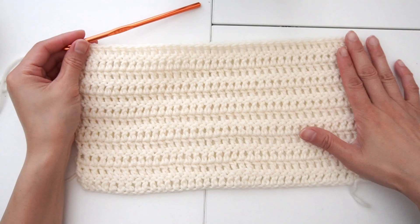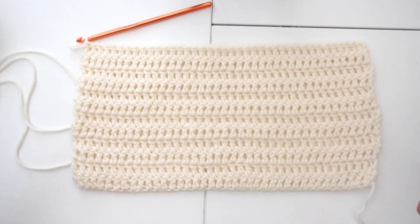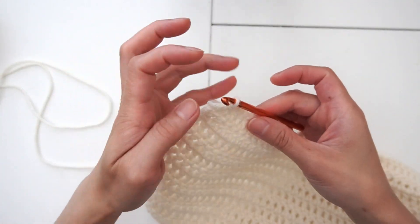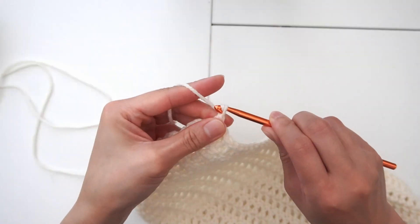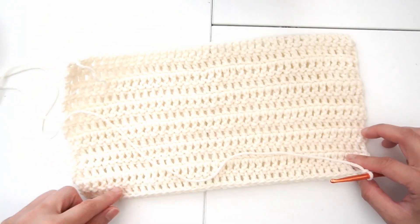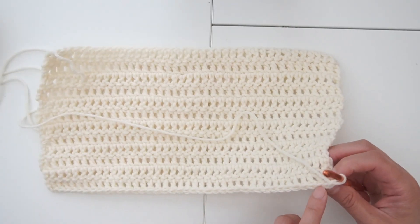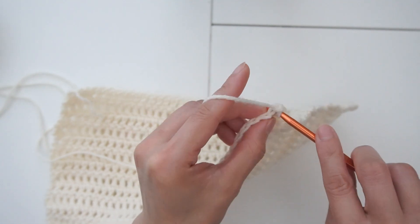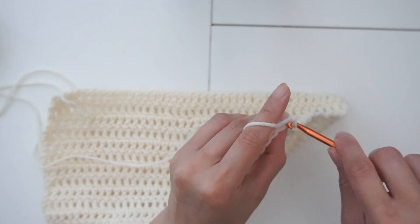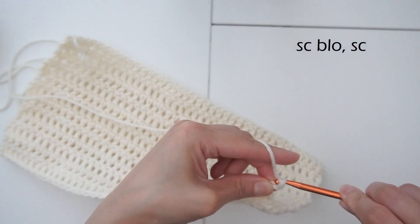Once you get to the good size of the base that you like, we're starting to build the back up. In the last stitches of your row, chain one and flip the work. We are going to do a single crochet all around, but we're only crocheting on the top loop. Normally we pick up both loops, but in order to make the back go up, we are going to pick up just the inside loop.